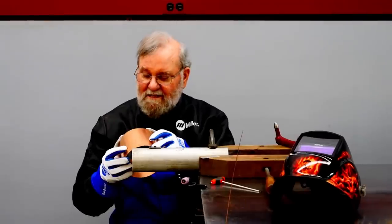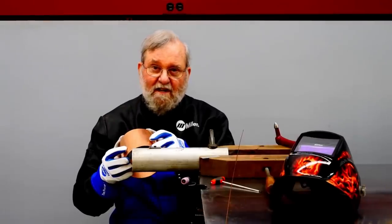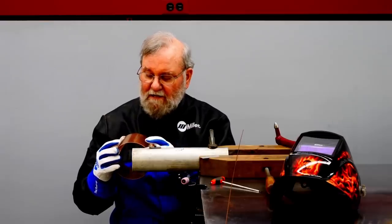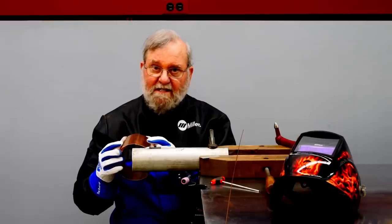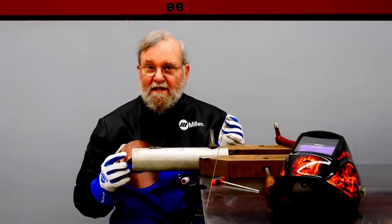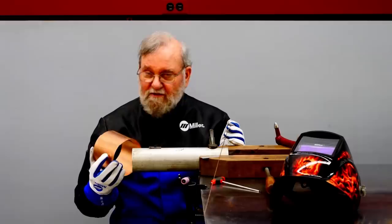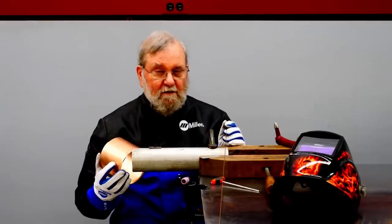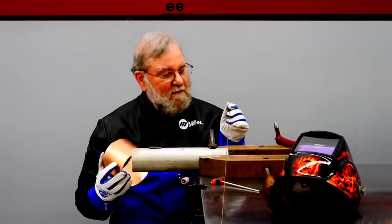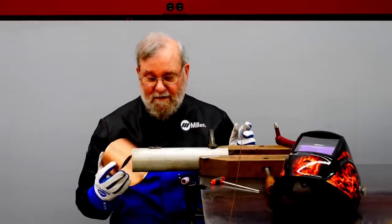I'm ready to weld this joint now, and I'm going to be using the TIG welding process. A lot of people are surprised to learn that you can TIG weld copper, but it welds quite easily. It is important to use a special deoxidized welding rod. If you try using strips of the parent metal or electrical wire, you're probably going to get porosity in the weld, but this deoxidized rod solves the problem.